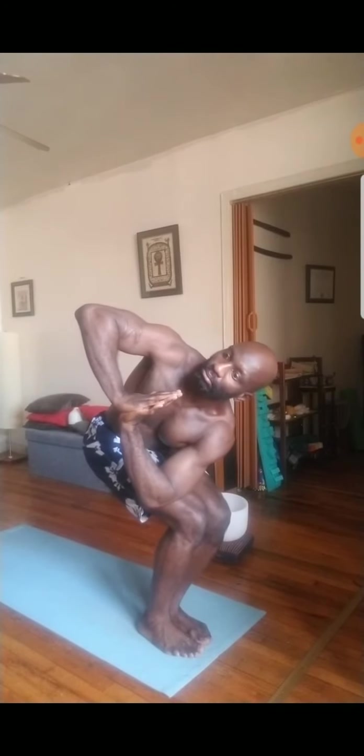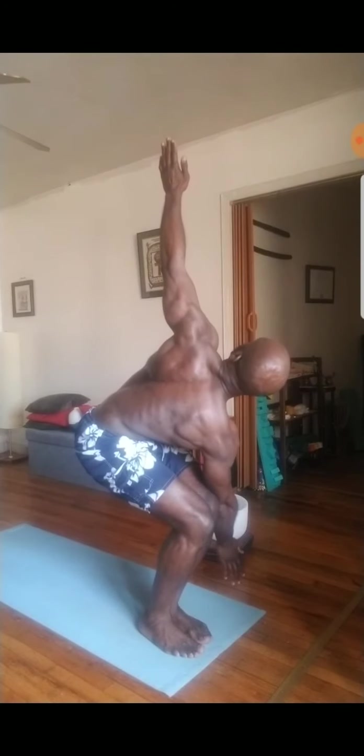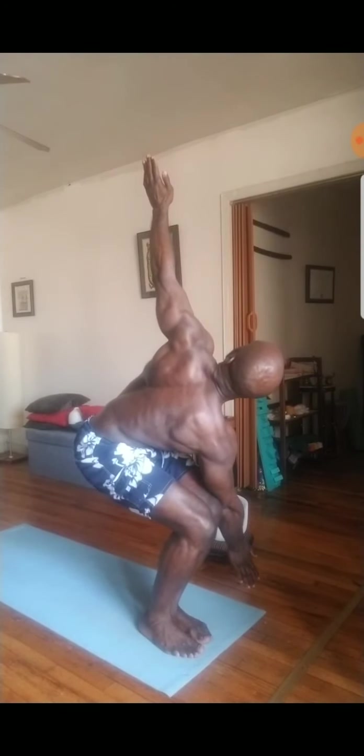Inhale long. Then exhale, bring the hands to heart center. Inhale one more time. And then exhale, twist — left elbow to the outside of right knee. Really get a twist here. And feel the front side of the chest actually expand if you open up for a flyaway. Come back to center, pump up your chest. And then twist to the right — right elbow to the outside of left thigh. Maybe you'll open up for a flyaway or bind here. Feel open. Feel grounded. And use your breath to twist back to center.